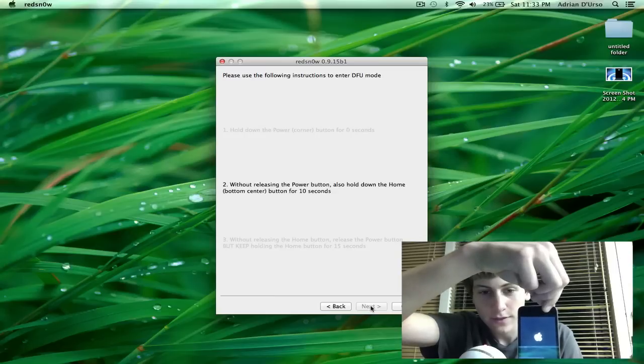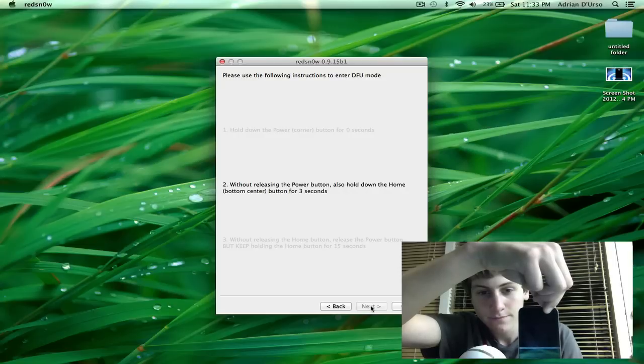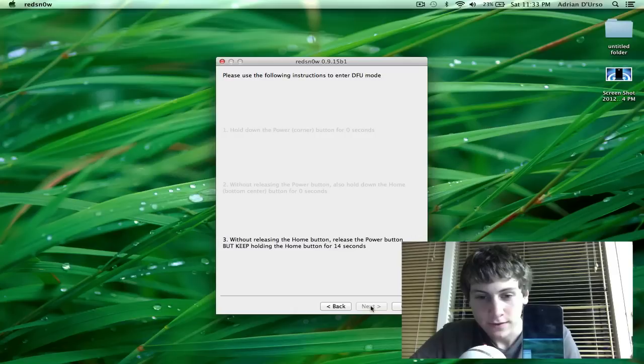Now we're holding both buttons — the top and the home button — and then we're going to let go of the top button without letting go of the home button. Now that we did that, our device is going to be in DFU mode shortly and that will proceed with the jailbreak.